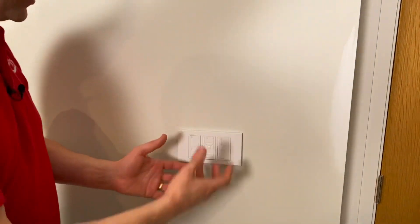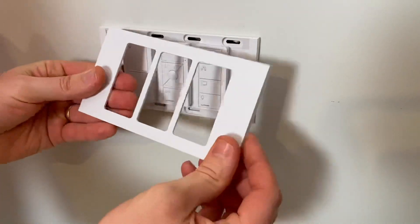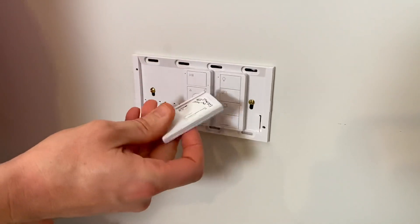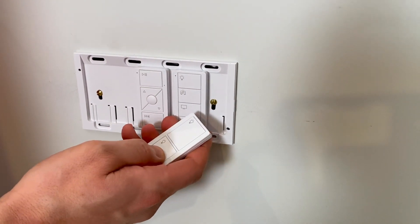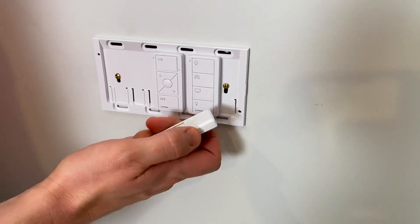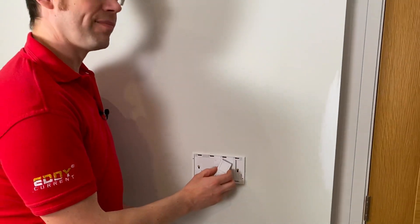The next logical thing is to come and have a look at the switching. These little modules are referred to as the Pico remotes in the system, and if I just remove the front there you can see that these switches are completely wireless. What's the advantage of that from your point of view as an installer Matt? This saves us having to wire down to the switch location. It also has the benefit of siting the switches - you can wait until the room is finished and site the switch in the best location. You're not governed by which way the doors are hung.